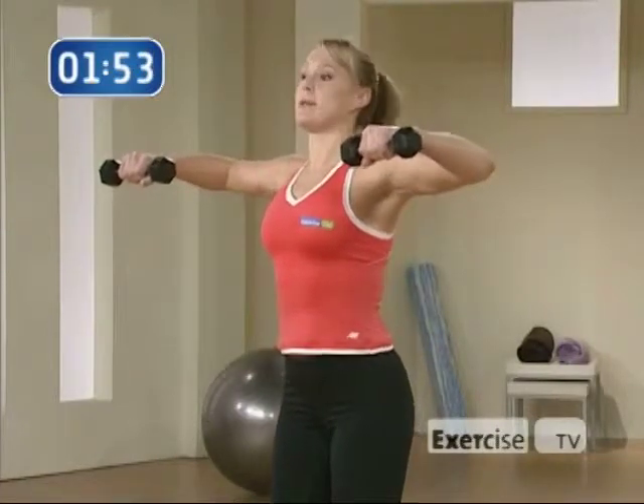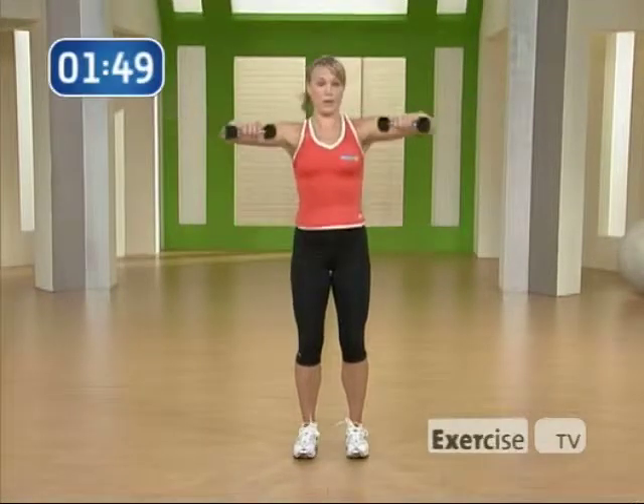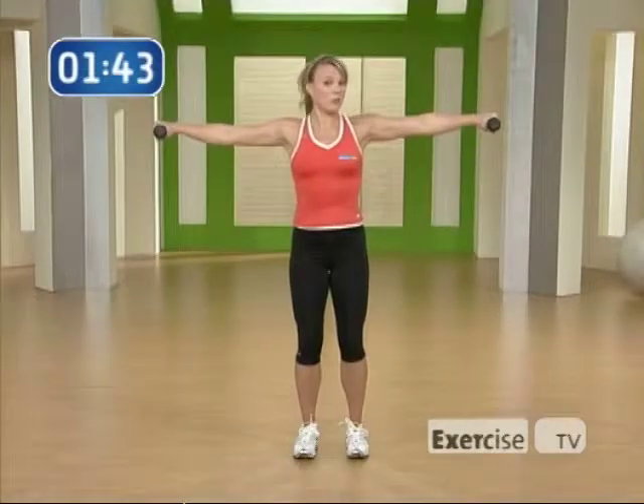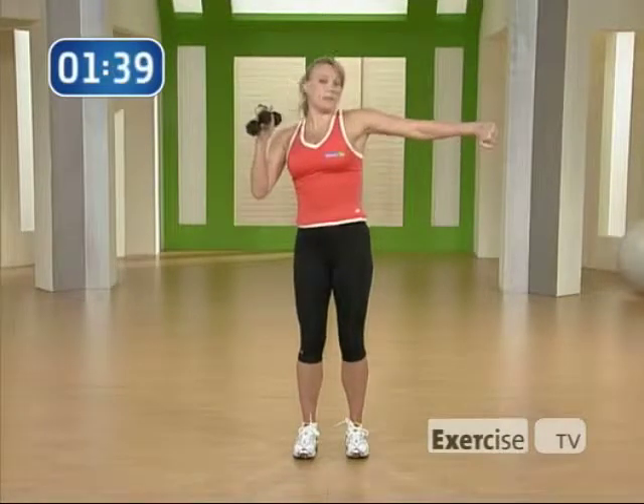Number six is just an arm kick out. Kick your arms out and bring them back in. Now this time I want you to think about squeezing your triceps. It's also working your shoulders, but if you really focus on your tricep you'll really squeeze that muscle.